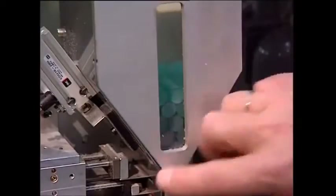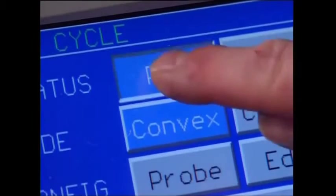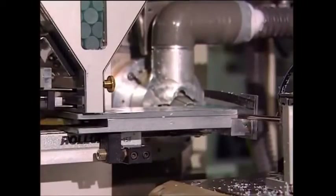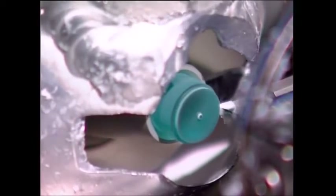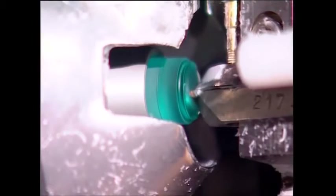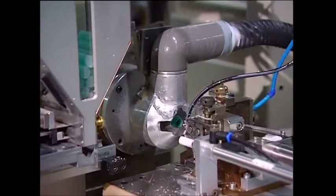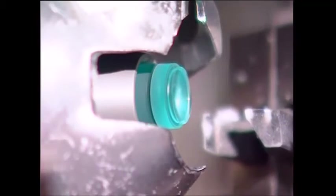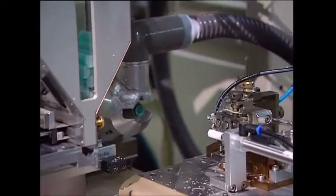Hard lenses start out as sticks of plastic. They're loaded into a grinding machine and the patient's eye data is fed into the computer that controls it. First, the diamond grinder mills out the lens diameter, then the inside is shaped to fit the patient's unique pattern. Given the delicate nature of the eye, this is essential. When it's been shaped, the lens is cut off the rod.